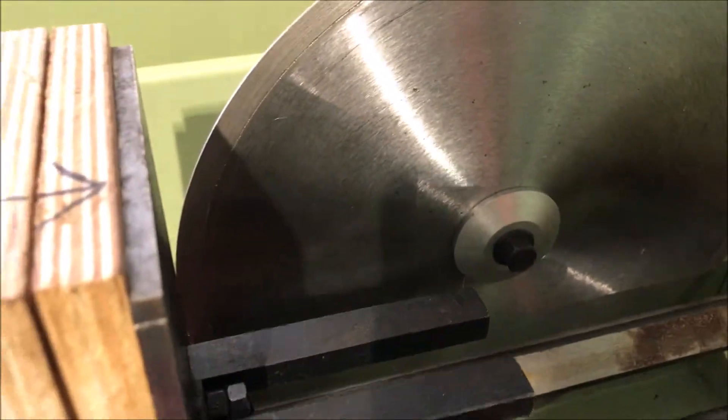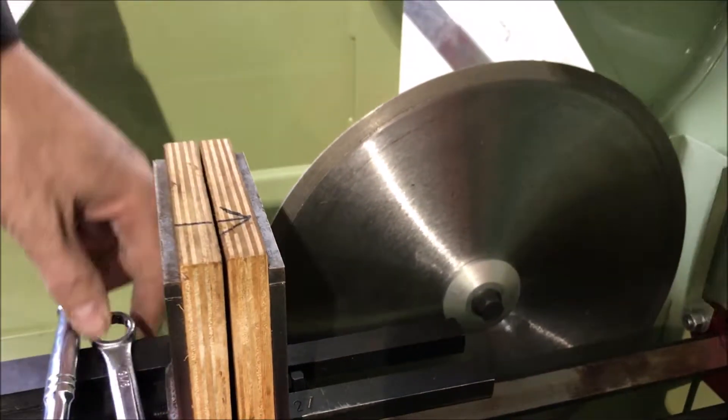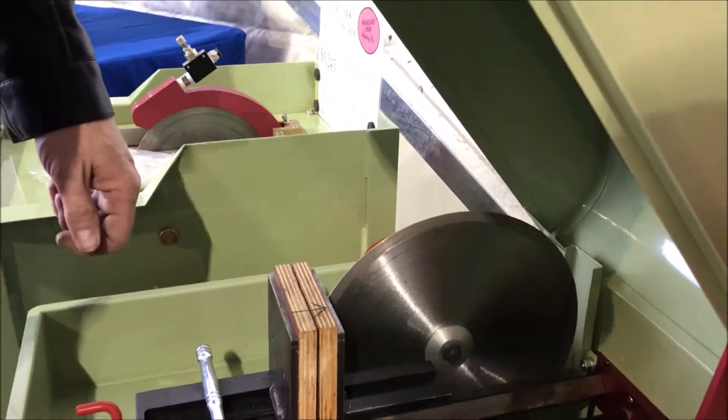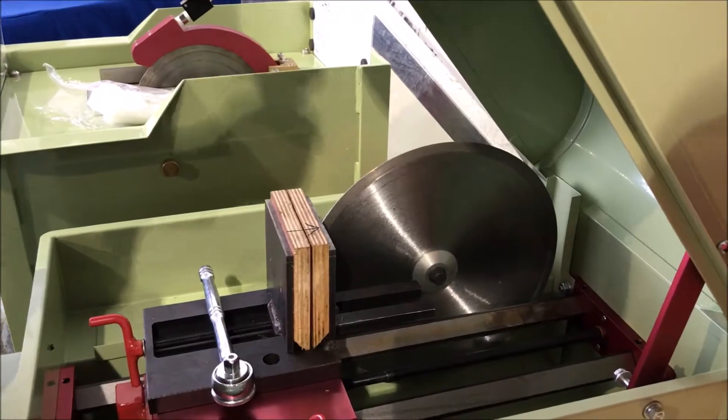Once the flanges are clamped, the bushing doesn't really have a big impact — it does not do any special stabilization or anything else. Everything is really held in place by the two flanges.